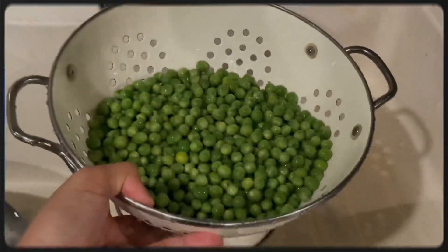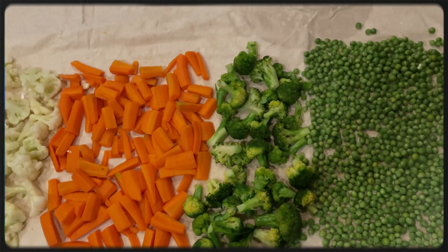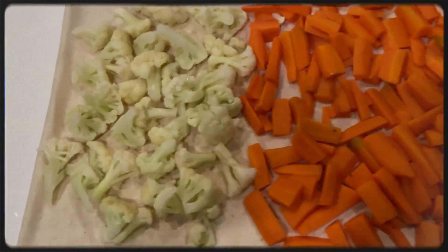Drain the vegetables. Spread them on a dry towel and let the vegetables dry for a while.